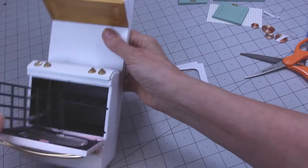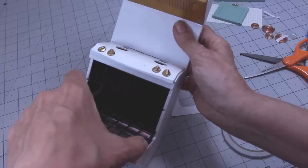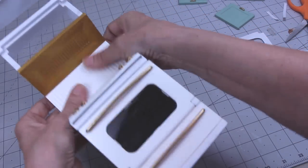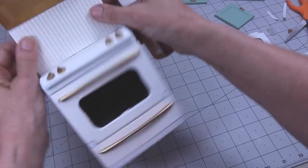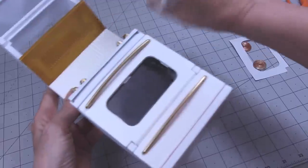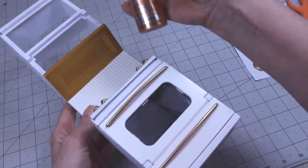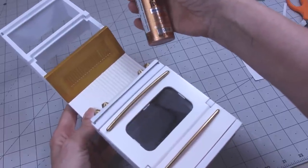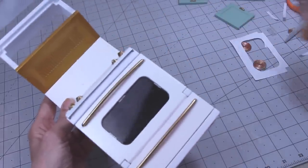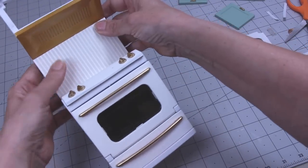Just to let you know, this gold here I couldn't spray paint on, so I used Folk Art acrylic paint in gold — you need about five coats. You can buy this in gold and use it to touch up anything that gets scraped off when you're putting it together.